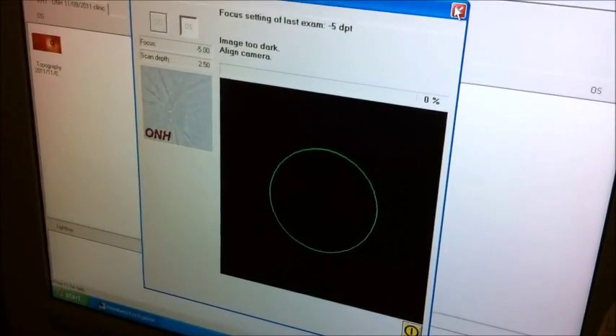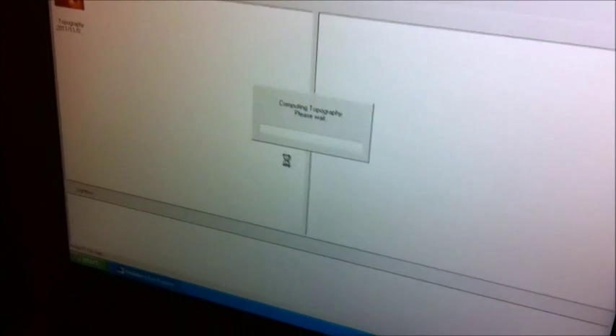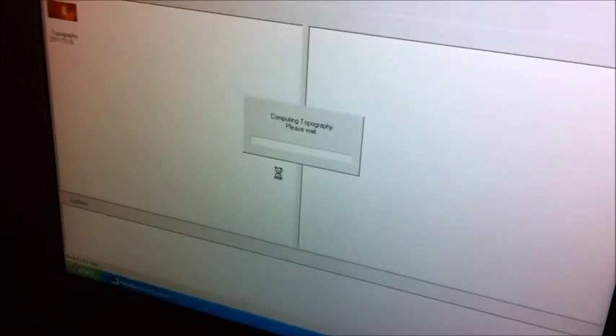So when we hit the X up here, it's going to ask us if we want to calculate the topography. We're going to say yes. It usually takes a moment or two.